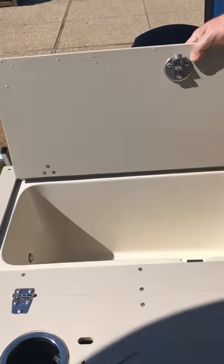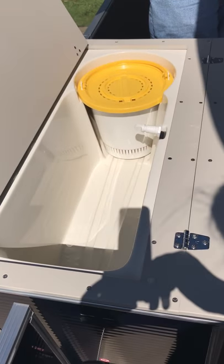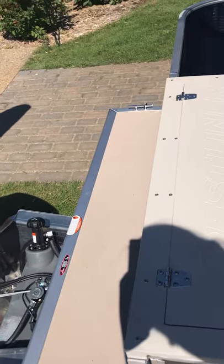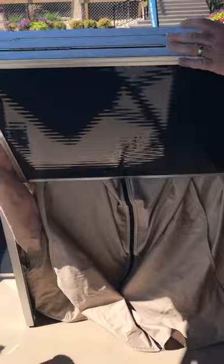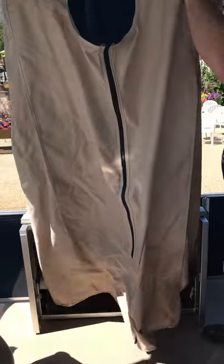Here is the rear live well and bait bucket combination. There's a nice convenient re-boarding ladder, and a little bit of a swim platform back there. This is a changing station which they've cleverly engineered to not take up hardly any room inside the boat — it folds up completely.